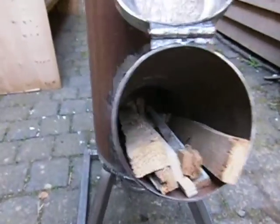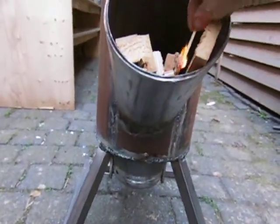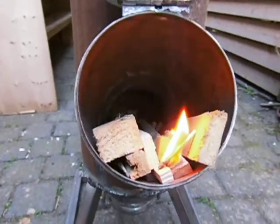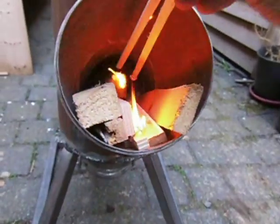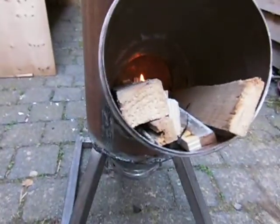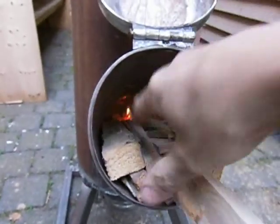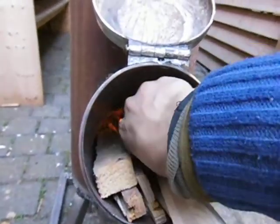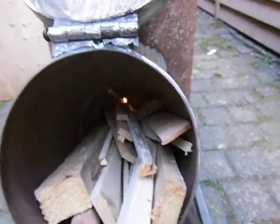Let's see what happens if it tumbles down — still burning, which is nice. And then I'm going to cover it with all the small pieces, hopefully I won't kill the fire. Maybe not — a little bit of fire still there.